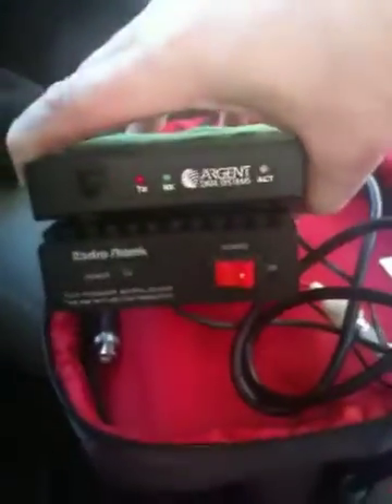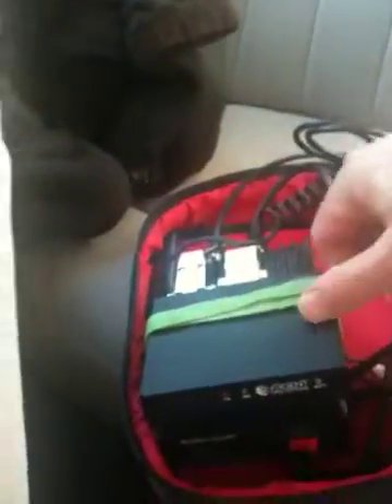I also picked up a RadioShack HTX-20, a 30-watt linear amp, that you can turn on or off as necessary.